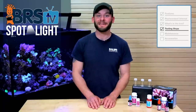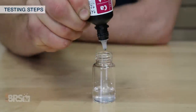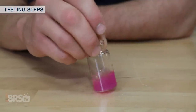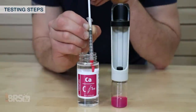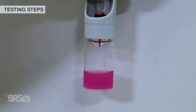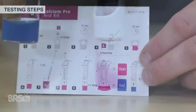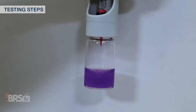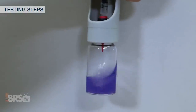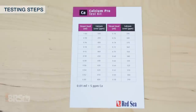The calcium test is performed pretty close to the same, except this test only needs five mils of tank sample water. After that, add five drops of calcium reagent A, gently shake for 10 seconds, add an even spoonful of dry reagent B, shake for another 20 seconds, then start the titration step. I'll draw one milliliter of calcium titrant solution with the red tip syringe, and with the sample in the handheld titrator, begin adding solution while mixing. For the calcium test, we're watching for the sample to change from pink in the beginning to a solid blue color like the one referenced on the testing card. When I start to notice the sample is changing color, I'll slow down to a drop-by-drop process until the sample turns from pink to purple to a fully blue. All that's left is to determine how much reagent I used and match it to the corresponding calcium reading on the chart.